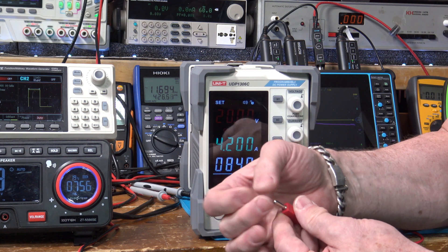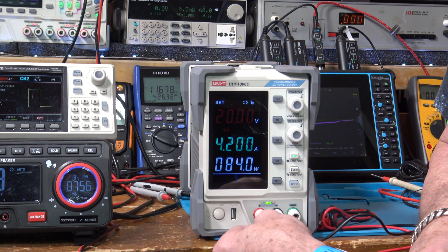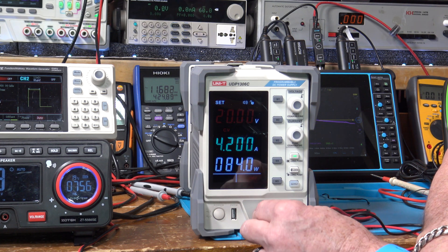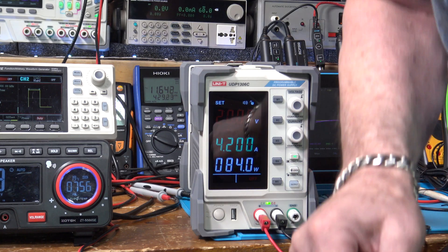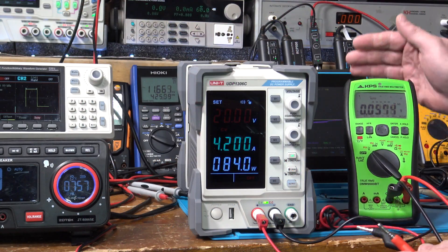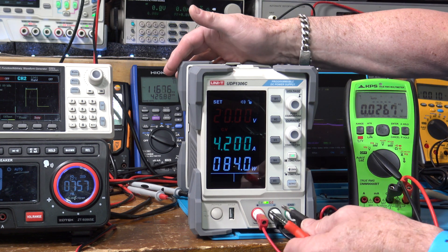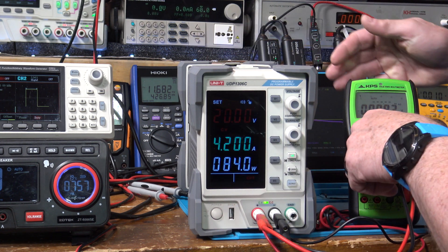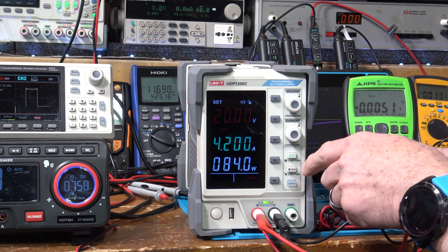Those are the kind with the basket terminals — like Hirschman — that seem to work a lot better. They have those little things where you can plug in another banana, like from a multimeter if you're reading the voltage. I love this KPS meter — it's a really high-end meter at a reasonable cost. I'm going to use it here to verify. We'll plug this in and set it to DC volts, since that's what we're looking at.